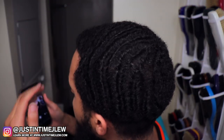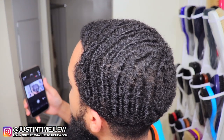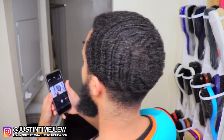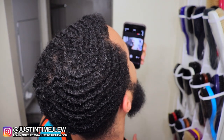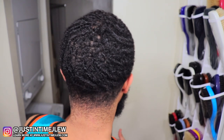Let me show you what my waves are looking like right now. I'm currently woofing — this is in the middle of a 30-day no do-rag challenge. My waves are doing pretty well. I just finished washing my hair about five minutes ago, so that's how it's looking. But sometimes I just want to rock curls.